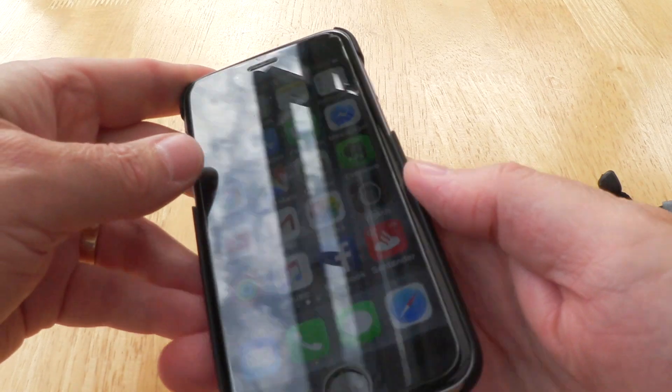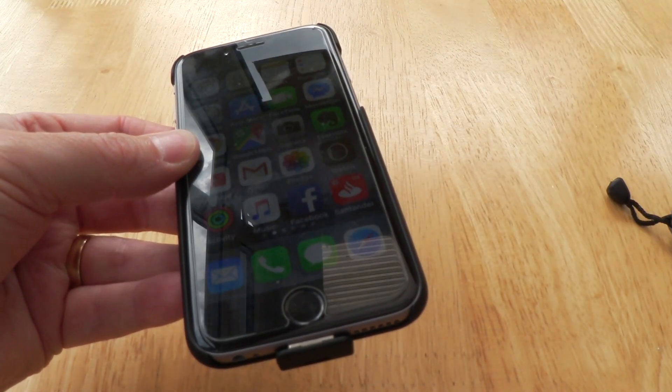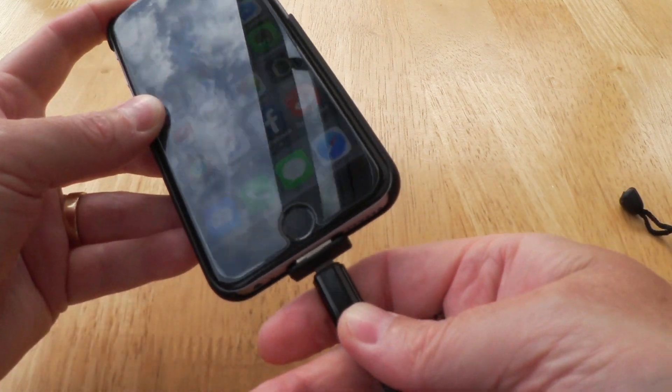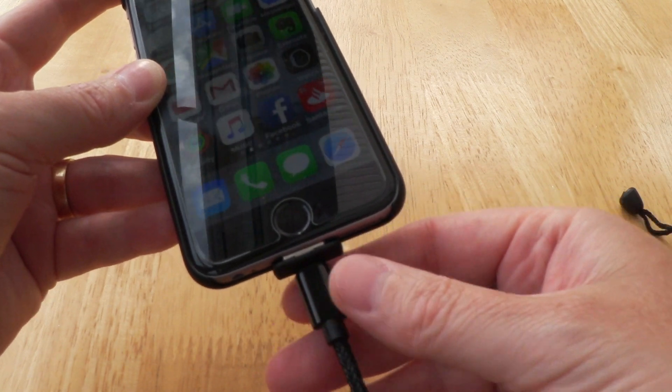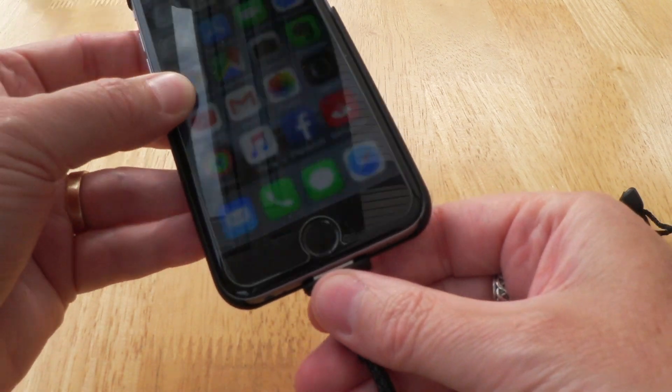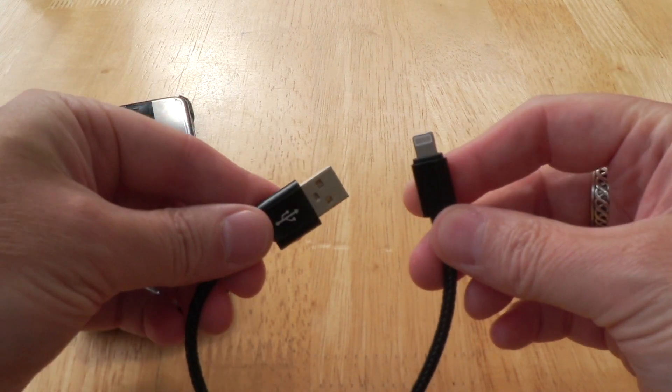So here's my iPhone with the case on — a little bit of extra depth there, but that's where your power lead goes. If you're charging from the mains, you simply stick it in and you're charging as you would normally, so you don't have to use the power bank if you don't want to. It is also supplied with this rather nice braided power cable which fits your iPhone.